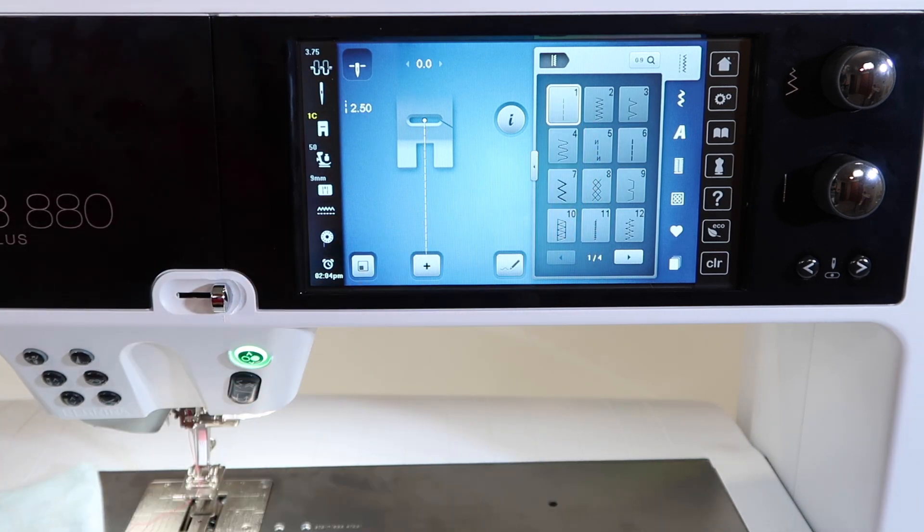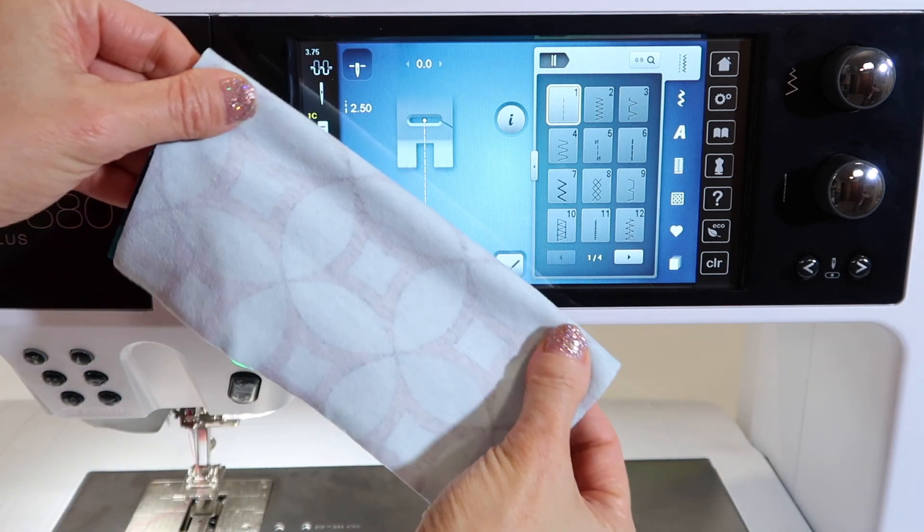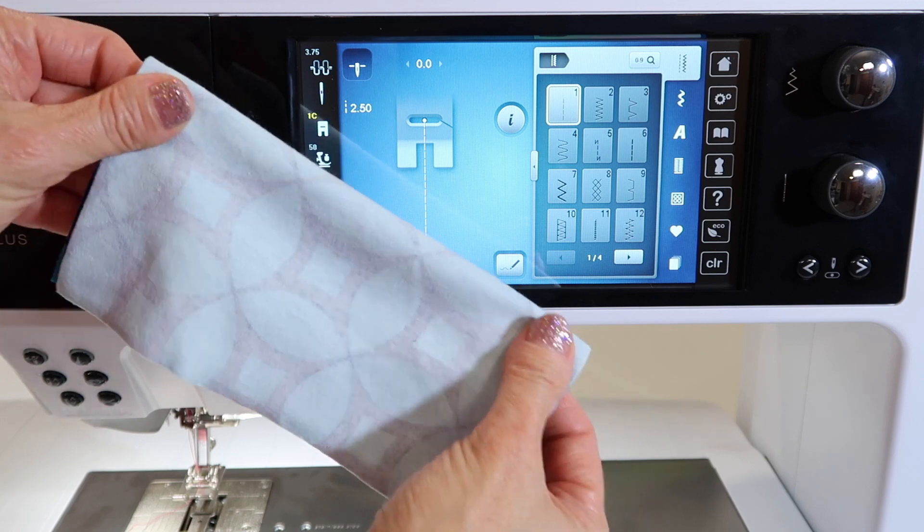Remember, if you just use a straight stitch on a stretchy fabric, as soon as you pull on that fabric, those stitches are going to pop and break.